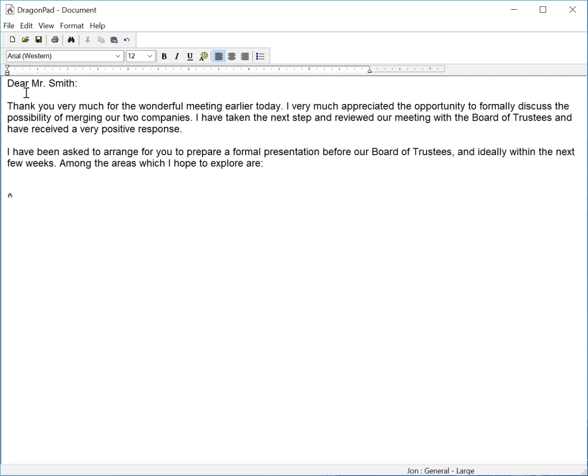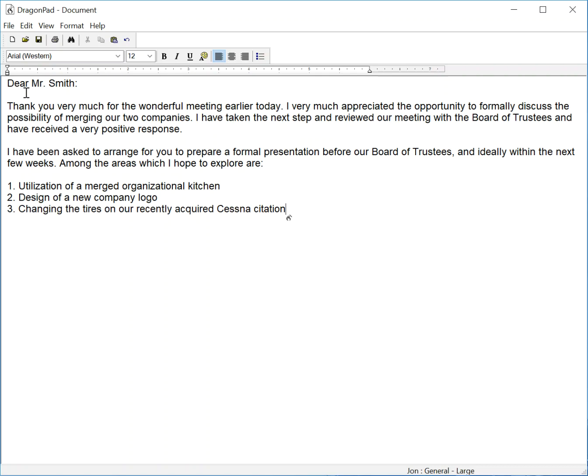New paragraph, numeral one, period, utilization of a merged organizational kitchen, new line, numeral two, period, design of a new company logo, new line, numeral three, period, changing the tires on our recently acquired Cessna Citation, capitalized Citation.